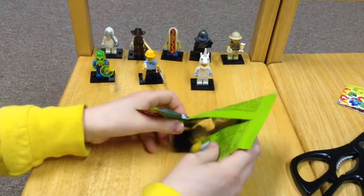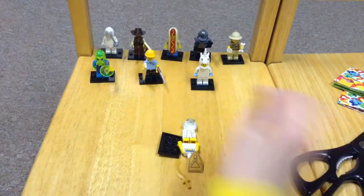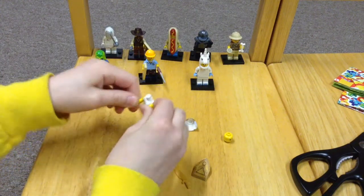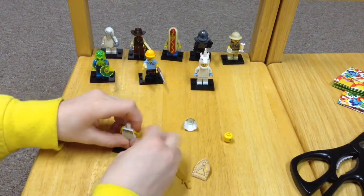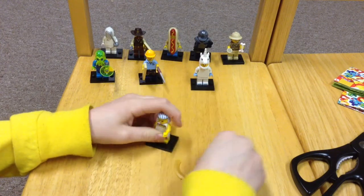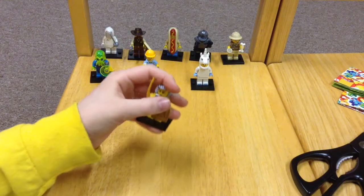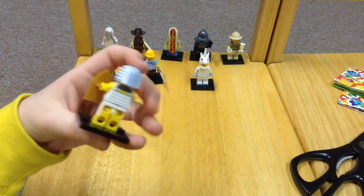Who dis? The Egyptian Warrior! So it is everyone that I wanted and exactly who I felt. I'm happy that I felt right, because if I felt wrong and got another double I would have been really mad. This is an awesome figure. Comes with a butterfly sword from Series 2 of Ninjago. So this is a cool figure.